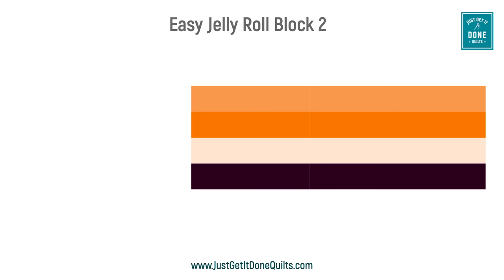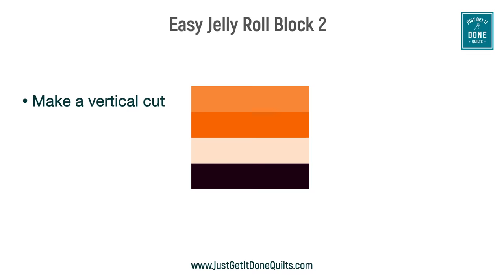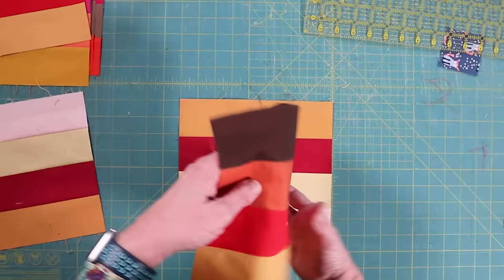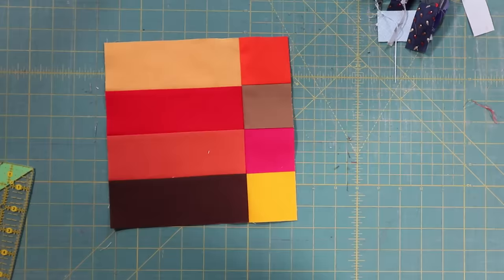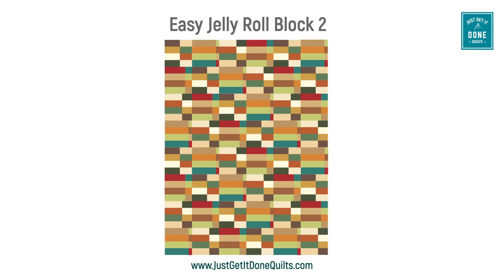For block number two, we start with a strip set similar to block one, but we cut it a bit wider this time — one inch larger than the finished size. Then we make a vertical cut, flip the piece around, and sew it back together. I like to make multiple different strip sets, stack them, then make my vertical cut. Then I swap the right strip between the sets for a more scrappy look. The cut can be proportional to the size, a variety of sizes, or completely random.